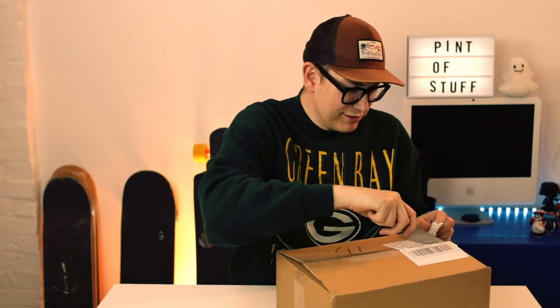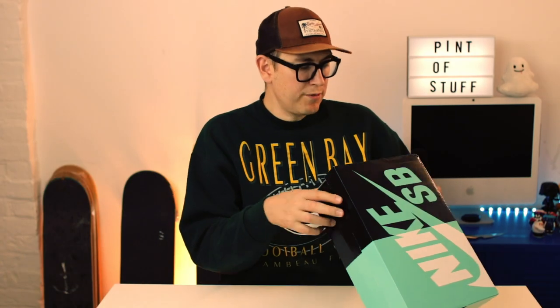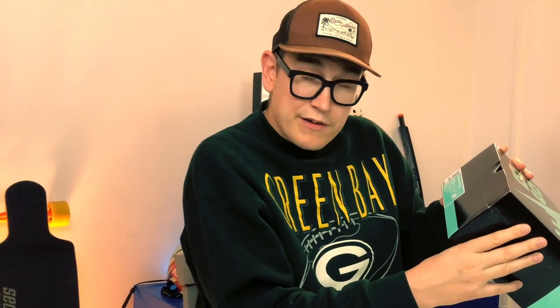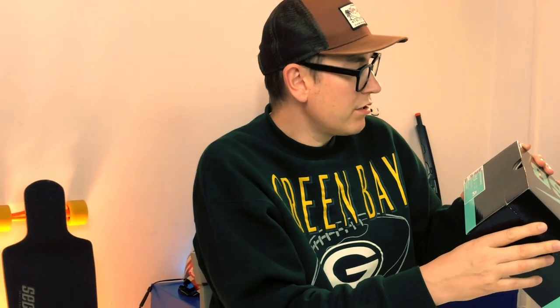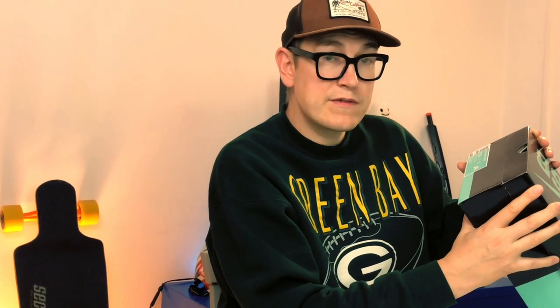We haven't done one of these for a while, so here we go — I'm gonna speed the camera up. Okay, so what we've got here is a Nike SB Dunk High Quick Strike, US 11 and a half, UK 10 and a half, in metallic gold. The style code is AV4168-776.